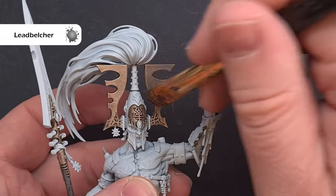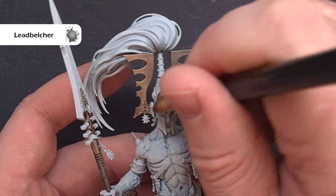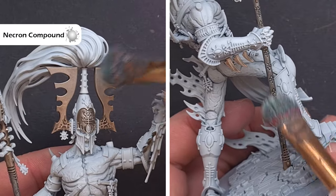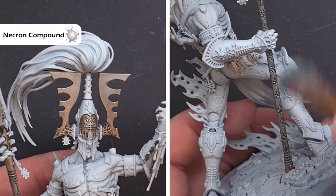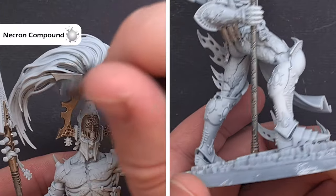Next we'll continue dry brushing using Lead Belcher in exactly the same way, aiming for maybe the top 33% or top third. I'm using the same brush as before so it's going to blend in really nicely. The last dry brush highlight, done with a slightly larger softer makeup brush, is going to be Necron Compound right on those top edges of the sides of the helmet and also along the haft of the weapon to really bring out those runes.